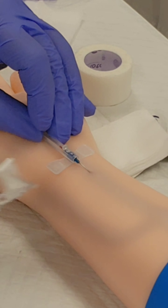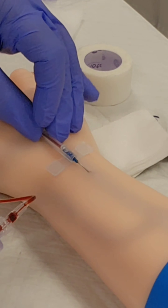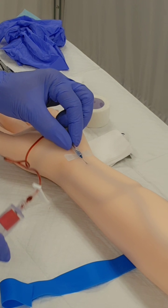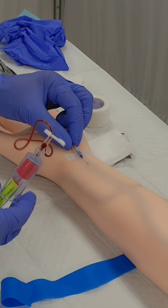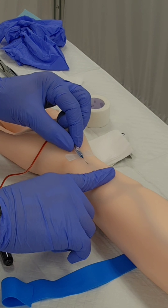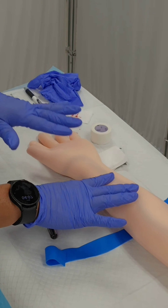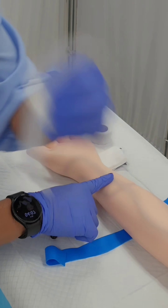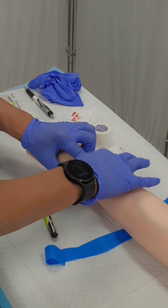Once I get a flashback, I'm going to break the seal on the tube and you can see the blood is now running into the tube. Once I do that, I'm going to secure the needle, release the tourniquet, and continue collecting the blood. Once I've collected enough blood, I'm going to gently press about a half inch above where I've inserted the needle, then gently remove the needle while holding gentle pressure just above the insertion site. I'll take my pre-made dressing, apply it over the pierced area, and apply a little pressure while I secure the dressing.